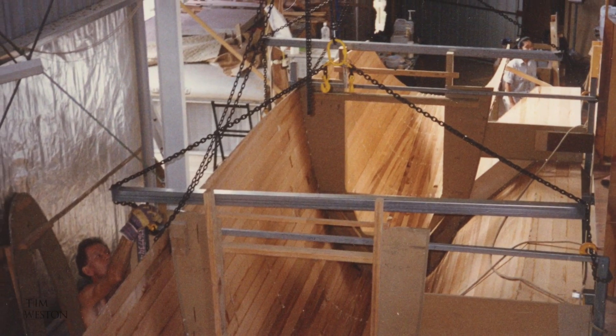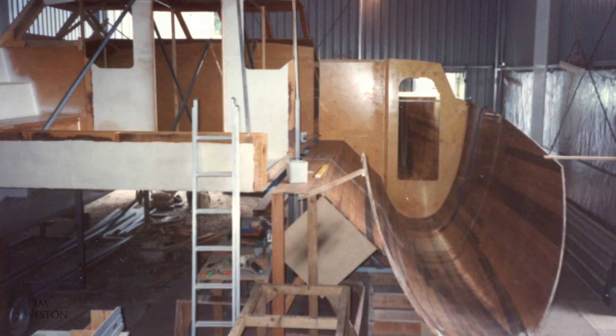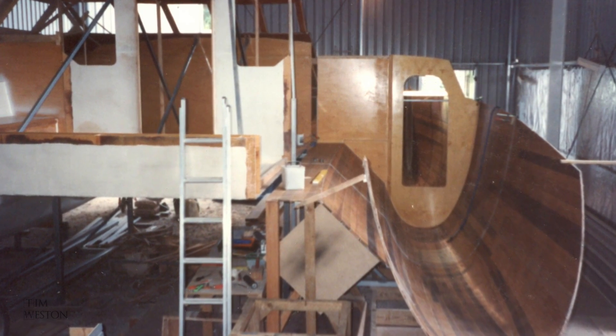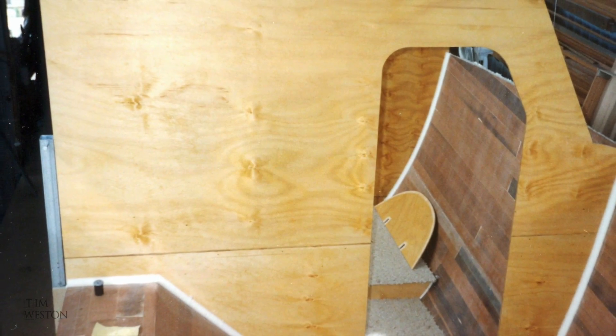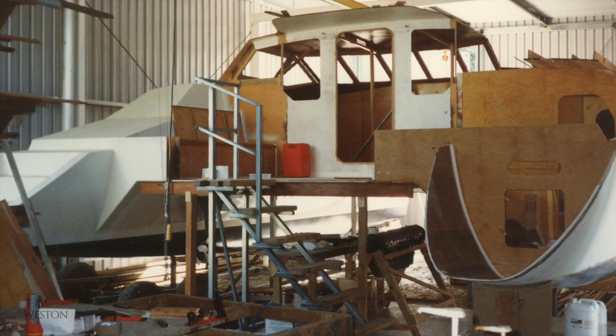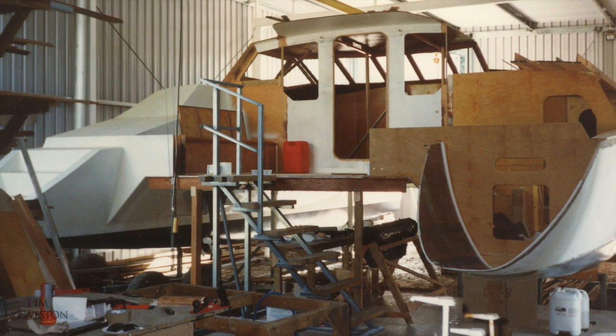Once the hull was lined up I took out all the temporary frames. I sanded the inside and glassed it just the same as the other hull. The bulkheads I'd pre-cut and bonded into place. I removed the aft beam at the back of the floor on the centre section to give easier access at the top of the steps.